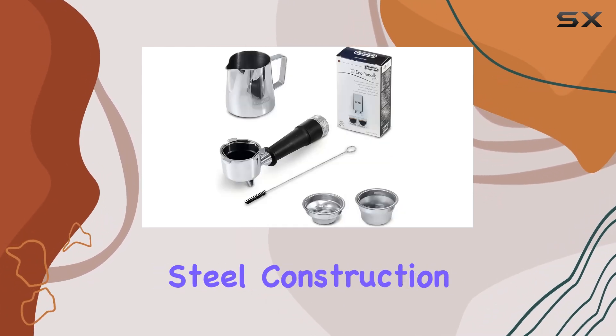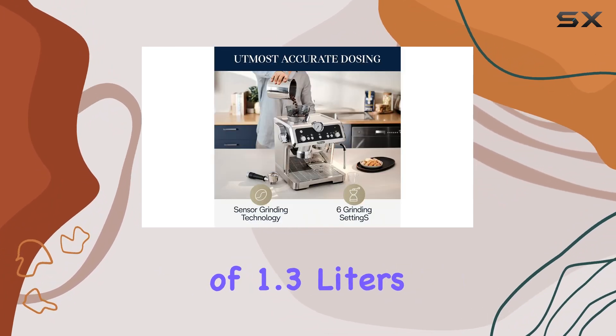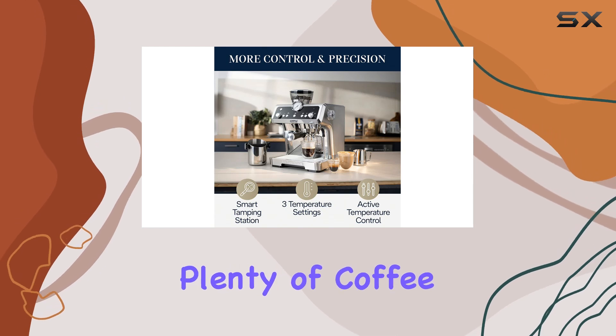In terms of design, the stainless steel construction adds a touch of elegance to any kitchen countertop. And with a capacity of 1.3 liters, you'll have plenty of coffee to fuel your day.